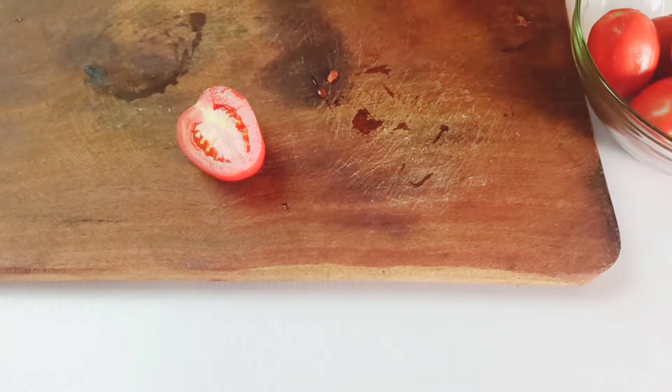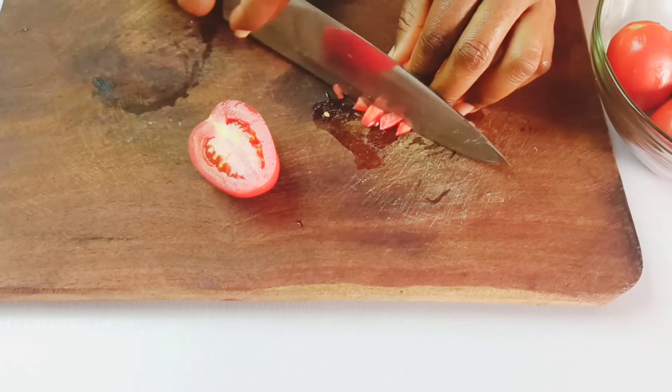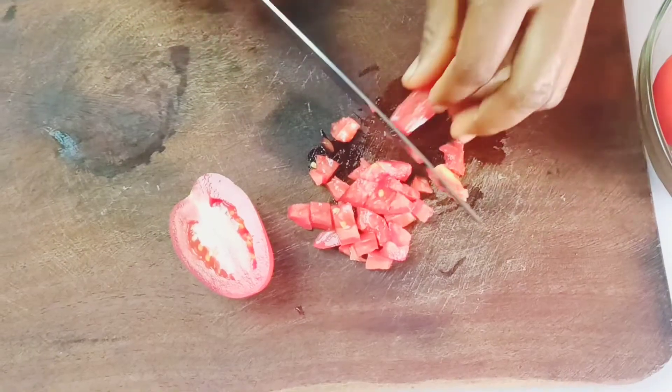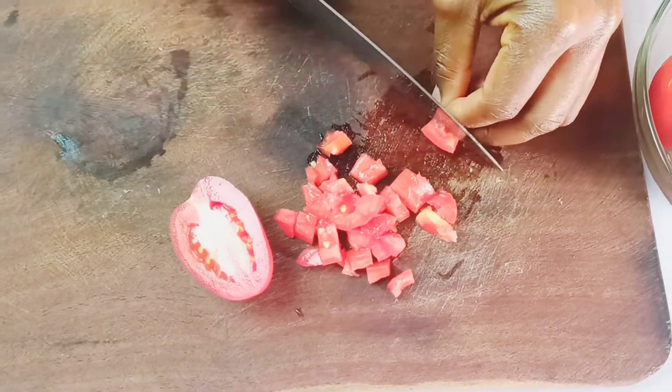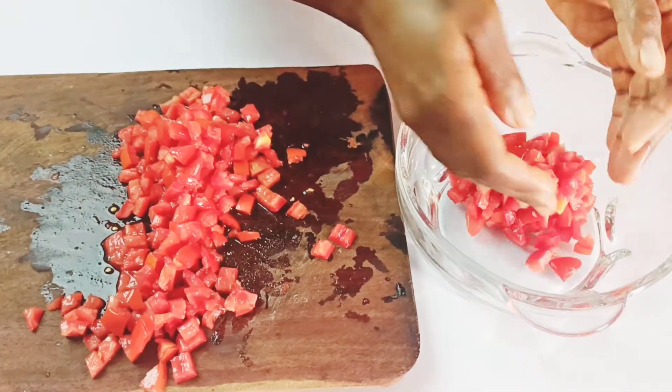Slice the tomato into a few strands and go ahead and dice them up, making sure you keep them really tiny. You can place the diced tomatoes in a mixing bowl and continue to mince your garlic.